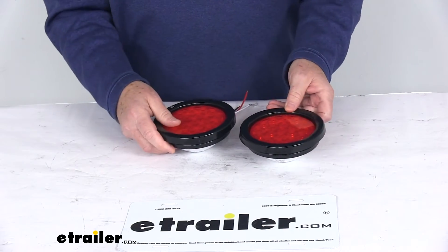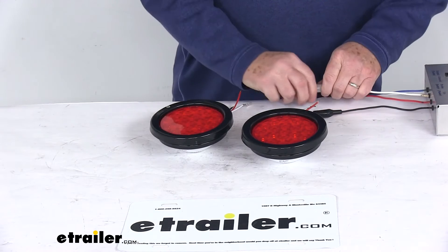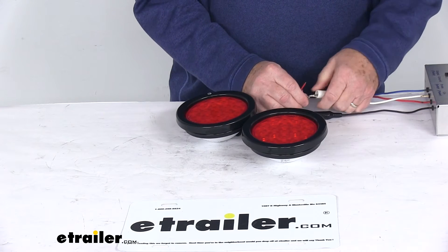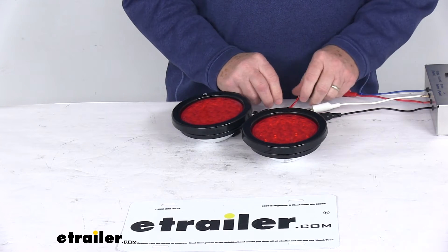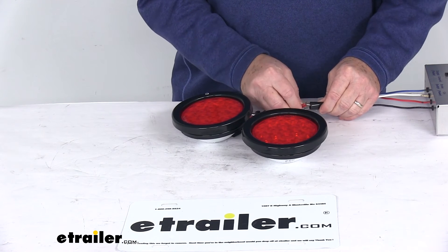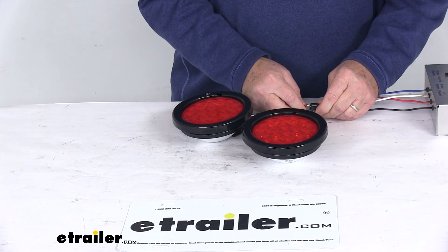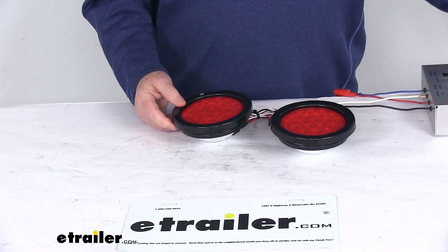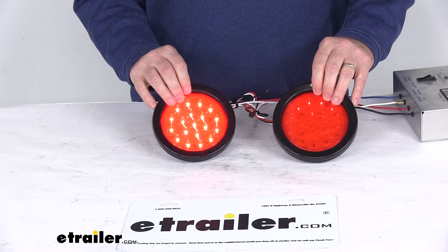What we're going to do here is hook these up to some 12 volt power and then turn off our overhead lights. We'll take the white wires with the eyelets and hook them up to the ground, then take the red wires and hook those up to the power. Once we've got both of those hooked up, we'll go ahead and turn on our lights — and there you can see the quad flash pattern.